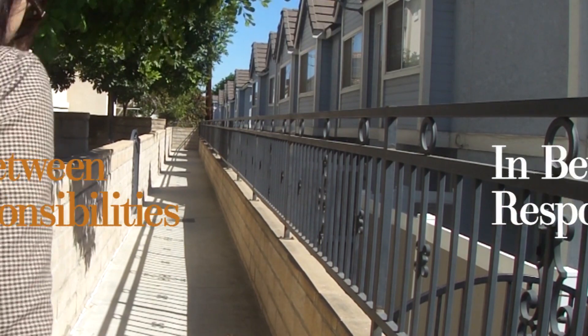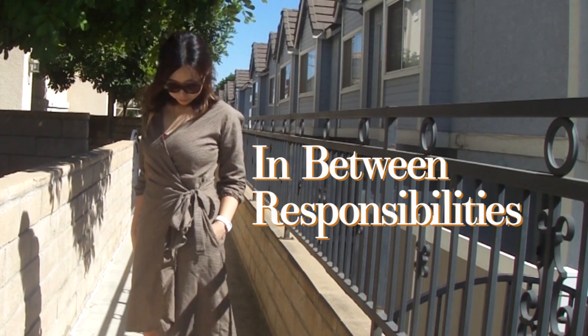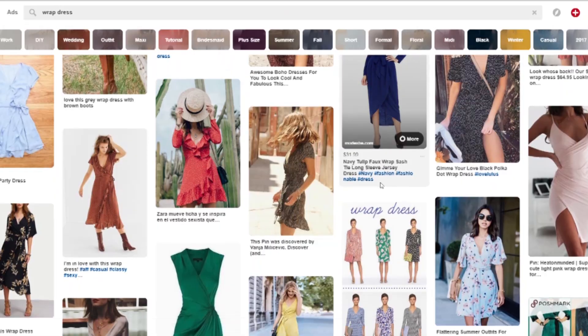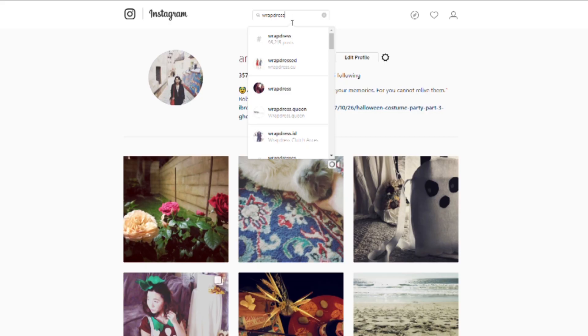Hello, this is Angel. Recently I've been inspired by those beautiful and effortless wrap dresses that I see on Pinterest and Instagram, and I thought why not create them myself? They're so perfect for work or school — they look put together and are comfortable to wear.